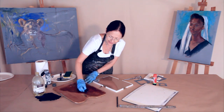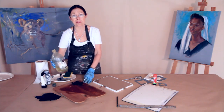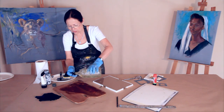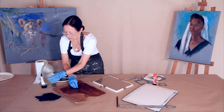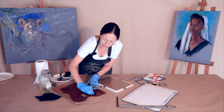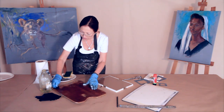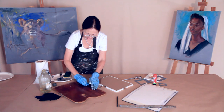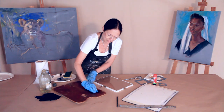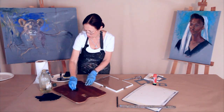Cover the whole palette with linseed oil. The linseed oil doesn't need to be the expensive brand — you can just go to the hardware and get linseed oil that is not refined, and that will work just the same. Give a layer in the morning, another layer by noontime, and by night another layer — at least three layers. That will work; you can put more if you like. This is a traditional wooden palette.